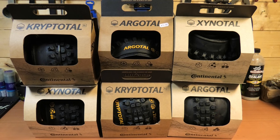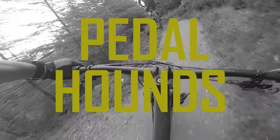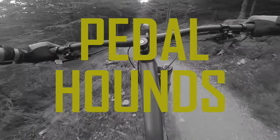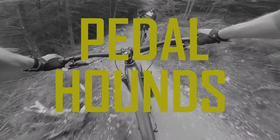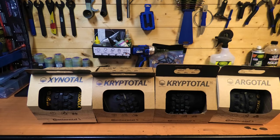You can't beat the smell of fresh rubber. Black chili at its finest. Welcome back. So today we're going to get a look at Continental's new Summer tire range — look at the tread patterns, sidewalls, casings, and the actual compounds, and then we'll get them out on the trail and see how they perform. So let's have a look.